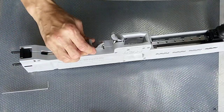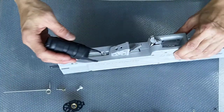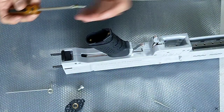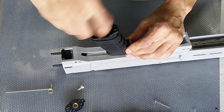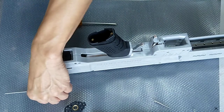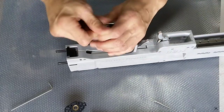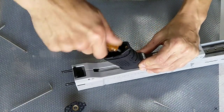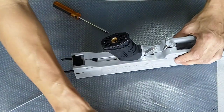Now we can actually put the pistol grip on. This pistol grip actually goes in here first. Let's secure the M4 screw first into the pistol grip area, and then secure the M6 screw. This should actually be very firm and nice inside. Then put back the cap — let me find that screw.